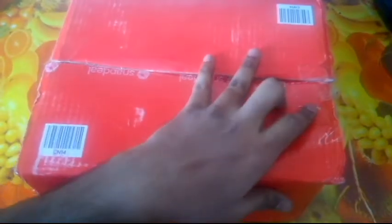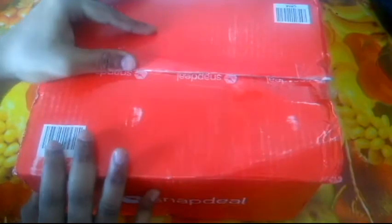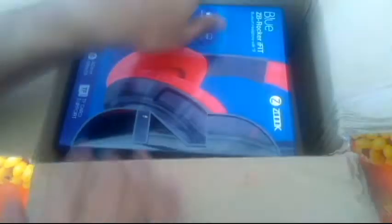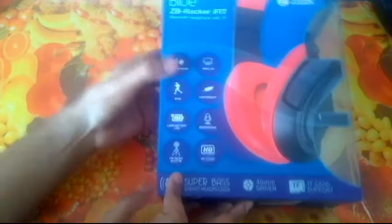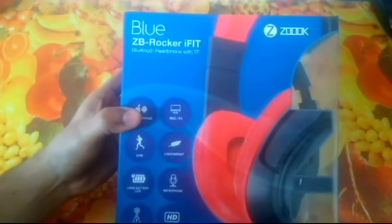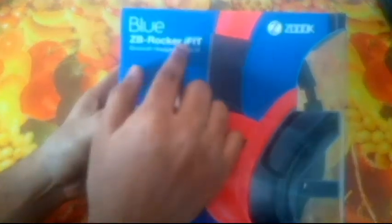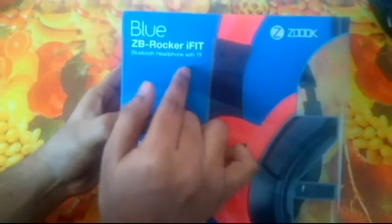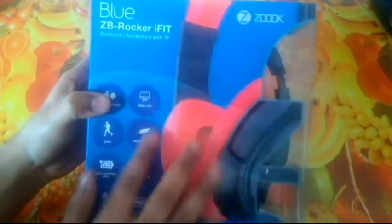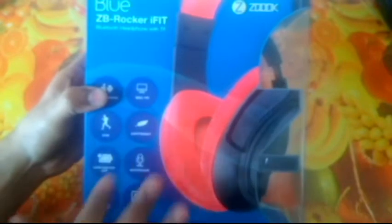So this is the Snapdeal box — let's go inside. No need to use a blade this time, and inside we have these Bluetooth headphones from Zouk. This is the product: Zouk ZB Rocker i-Fit. These are Bluetooth headphones with TF support, which I think means it supports a micro SD card. Here we have Zouk branding — it's a nice-looking package and it supports iOS, Android, and Mac/PC.